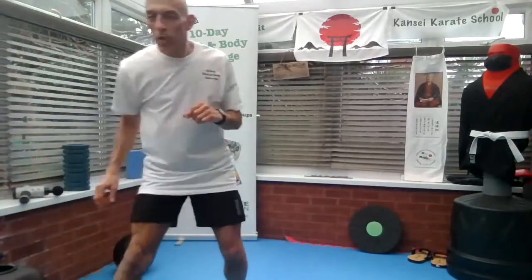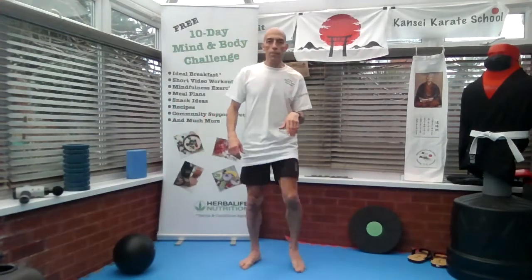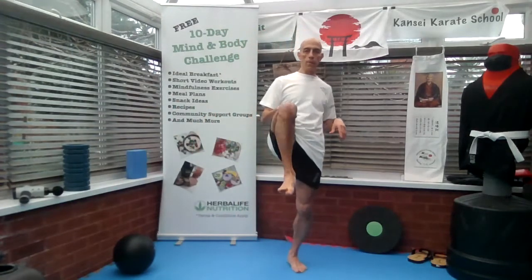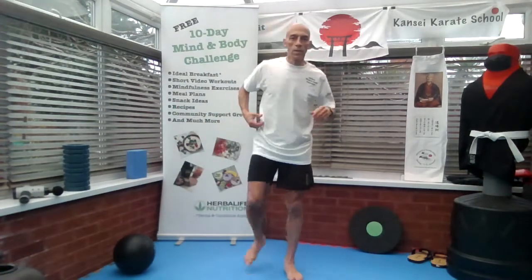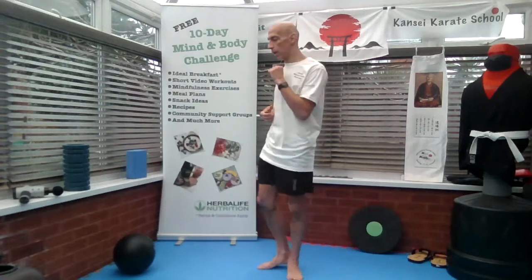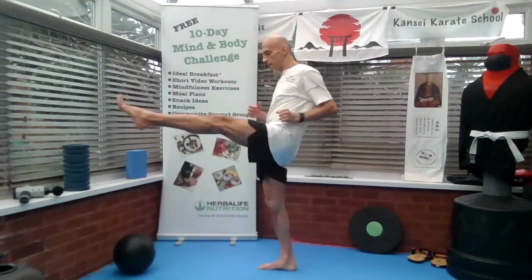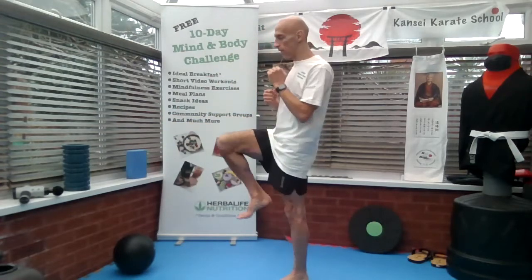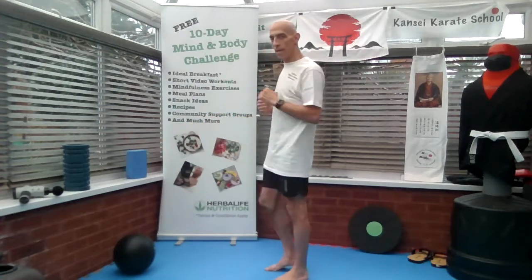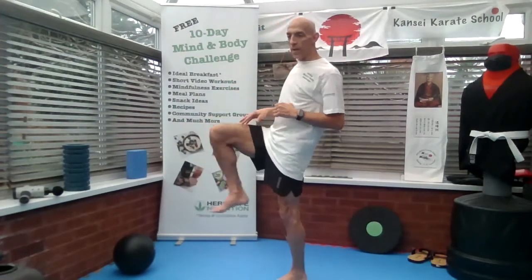The next one we're going on to is front kick. We lift the knee up, extend the leg, bring it back, put it down. Knee up, extend, bring it back, put it down. This is the front kick — quite basic.